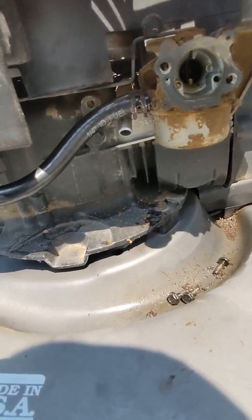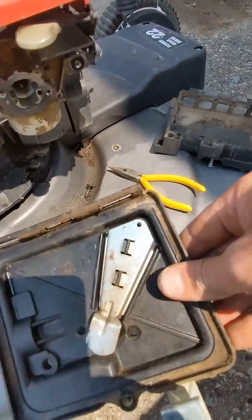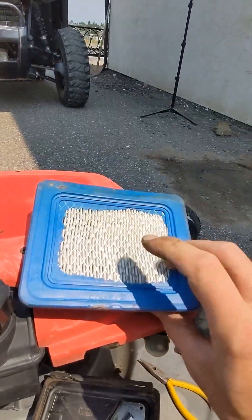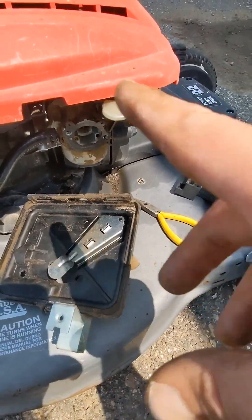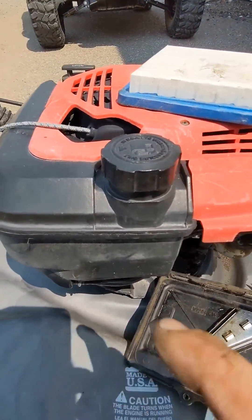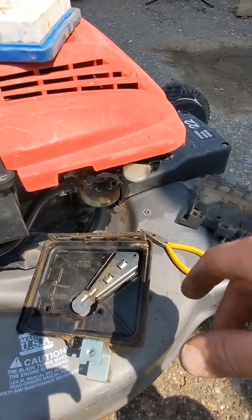Gas line is back on. I'm going to put this back on as well. I actually bought a new oil filter for this before I realized the gas lines and the bulb were broken. So it's got a new oil filter. Once I get this back together, I'm going to check the oil and then we'll get a little gas and pull it over and see if it sparks on up.